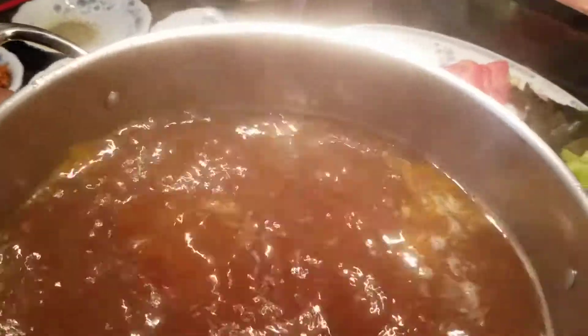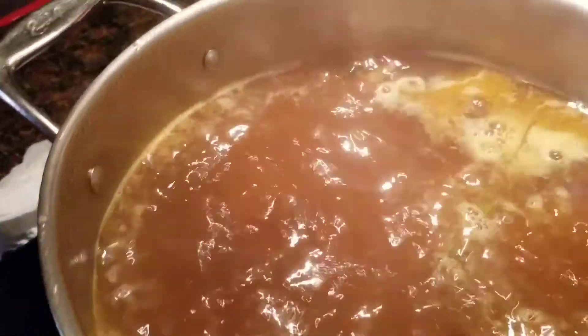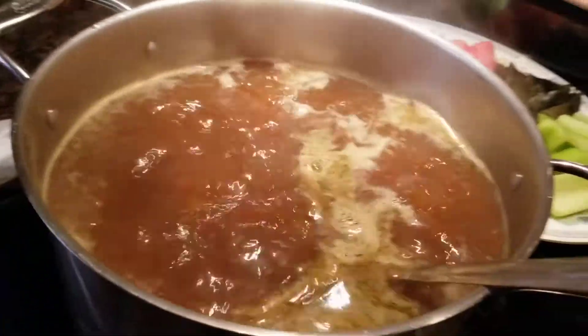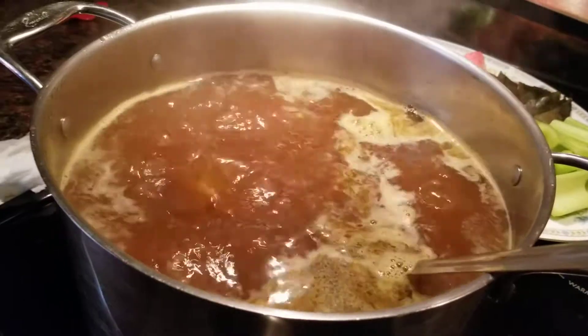I am going to add my ingredients — my chicken powder, my black pepper, salt for taste, and my seasoning. I'll let that simmer and cook for a bit. We are going to turn the stove down to medium because the meat is already barbecued, so I don't want to overcook it.